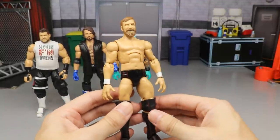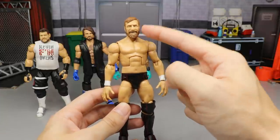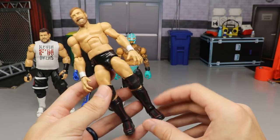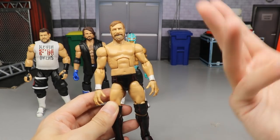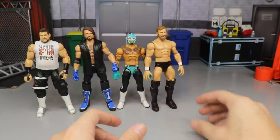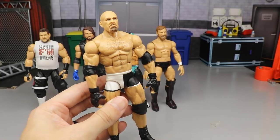Next up is a Daniel Bryan — kind of plain jane, similar to what we'll get with the brand-new Elite 79 Daniel Bryan. It's the Battle Pack GM Daniel Bryan head sculpt on the Elite 73 body. It fit that era of Daniel Bryan perfectly and it's not too high on the list because it's pretty boring, but at the time it was very nice.